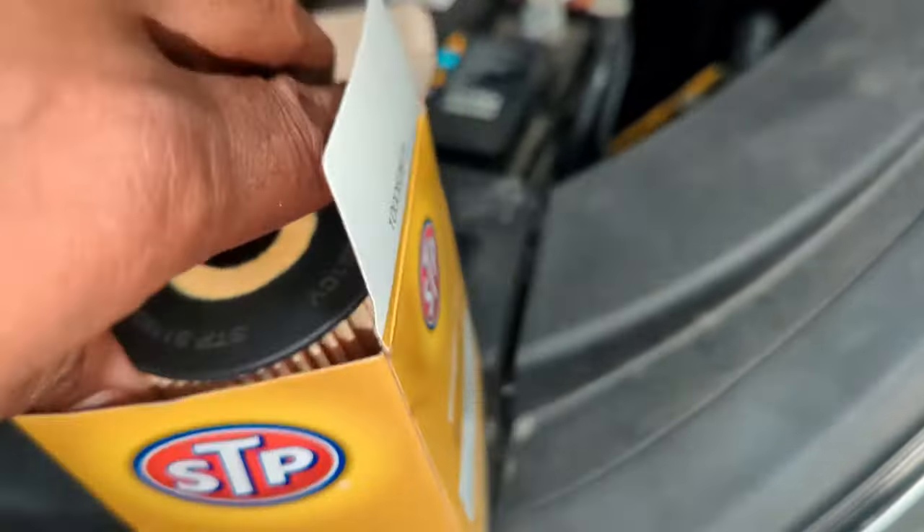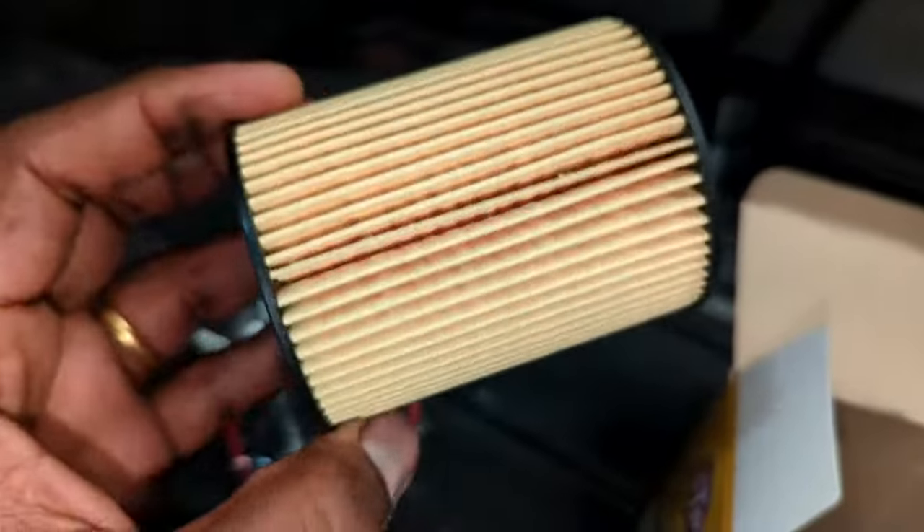It comes with a gasket, crush washer, and a canister filter. So let's put it into the housing and screw it back on.